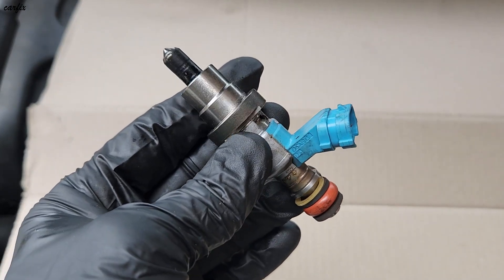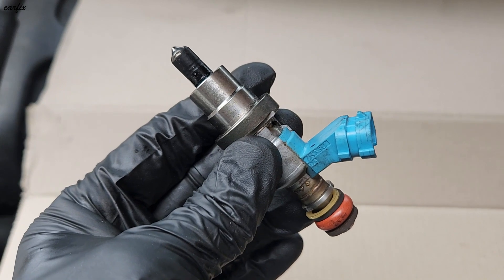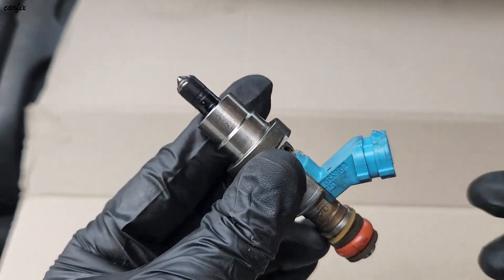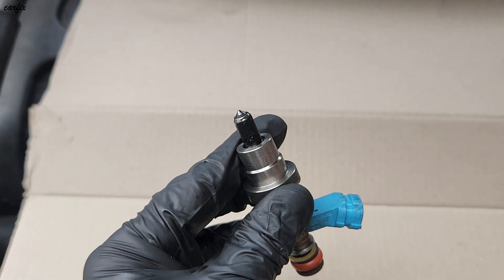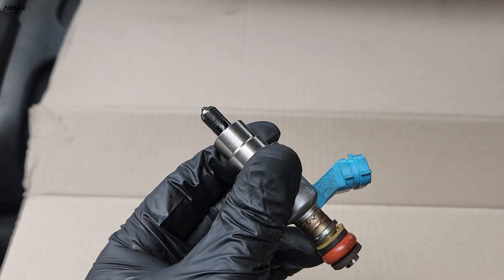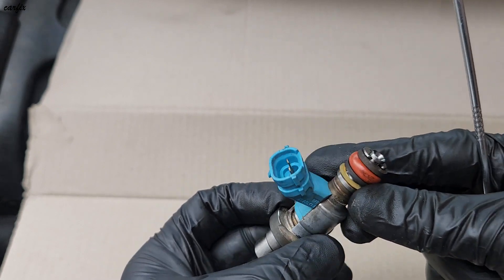Hi guys, this is a Toyota HiAce Luxe 2016 DPF injector — it's called the fifth injector. What I'm going to do today is clean this injector. You can see the tip is getting completely blocked.